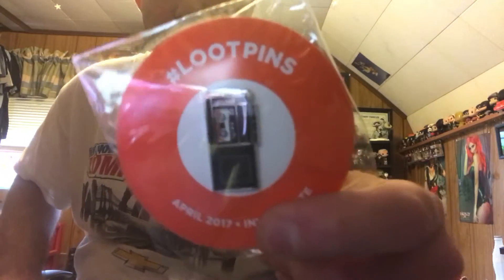And then of course you have your monthly pin, which is a tape recorder — it's a Loot Crate tape recorder. That's pretty neat, I like that, that's definitely a cool looking pin. I'm probably going to put this on my vest at work, not quite sure yet. I'm curious to see what it unlocks — I think it might be some digital comic books, I'm not a whole 100% sure yet.